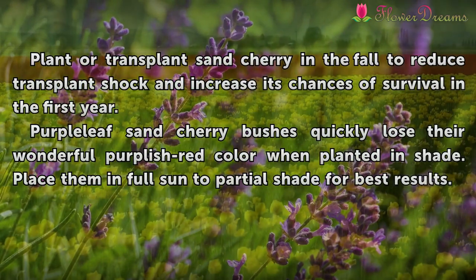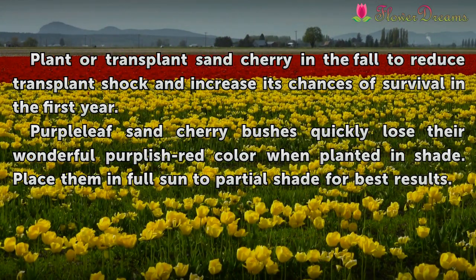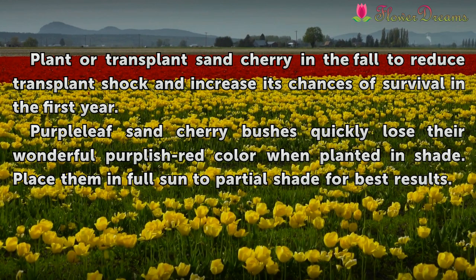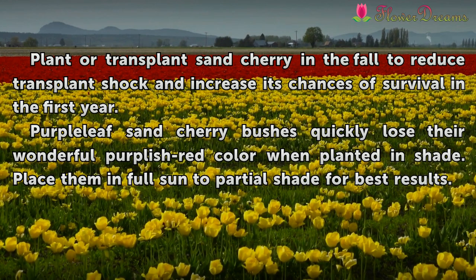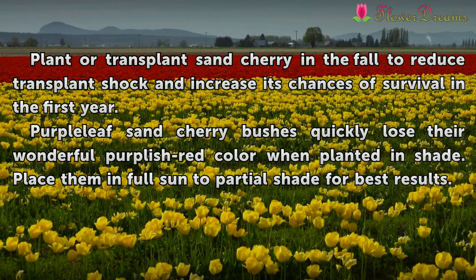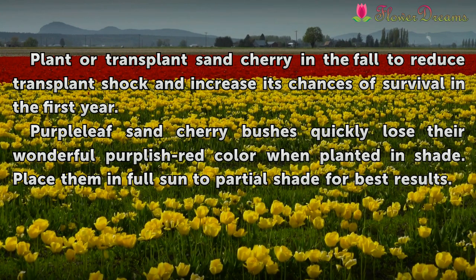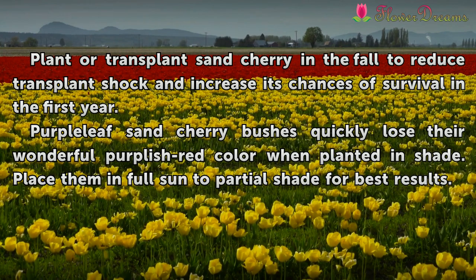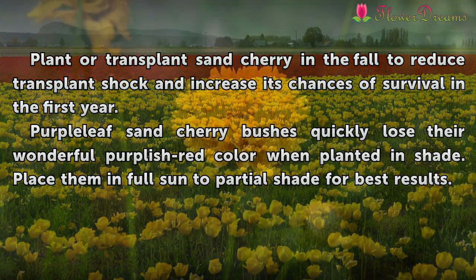Plant or transplant sand cherry in the fall to reduce transplant shock and increase its chances of survival in the first year. Purple-leaf sand cherry bushes quickly lose their wonderful purplish-red color when planted in shade. Place them in full sun to partial shade for best results.